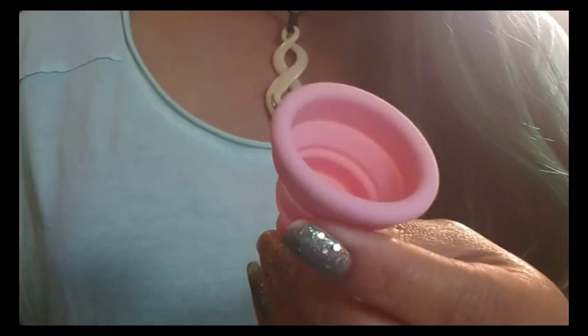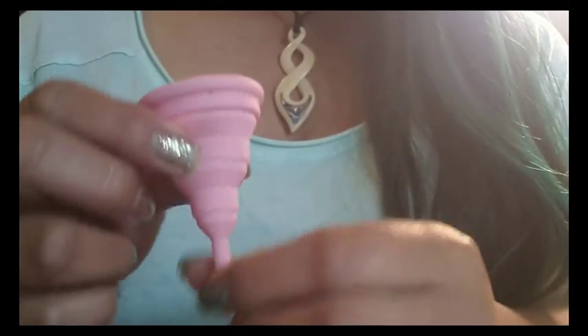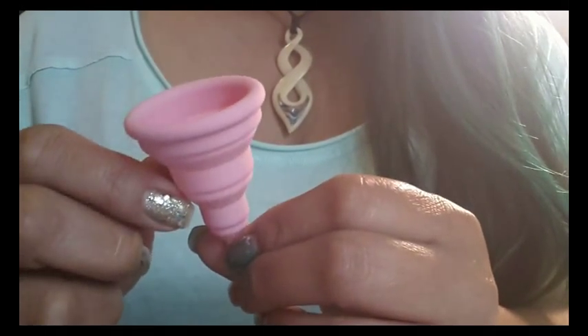I didn't leak. However, I only tested it at the very beginning and the very end of my cycle because this is a lower capacity cup.